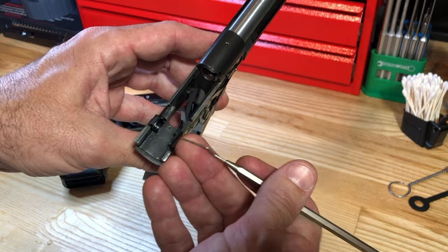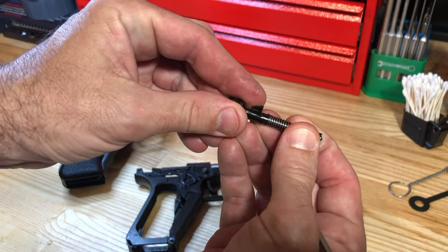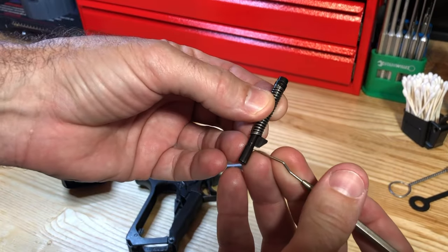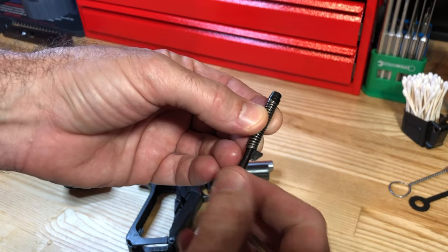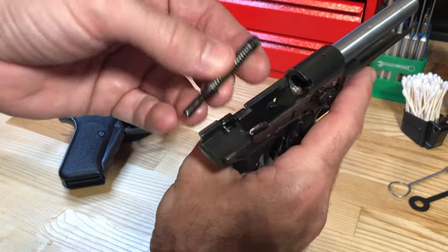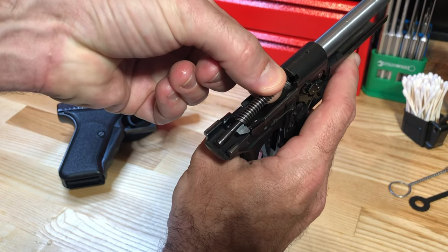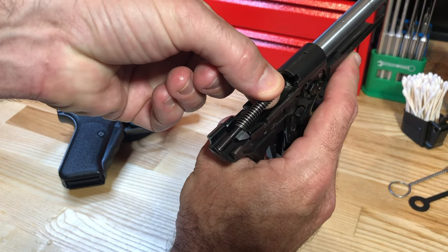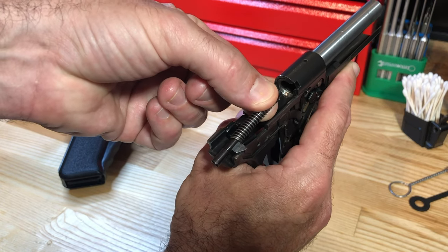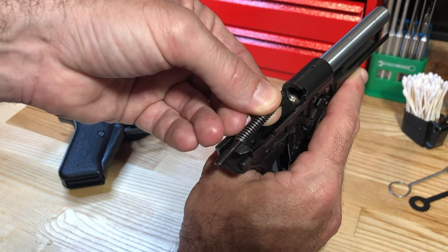With the firing pin assembly removed from the back of the slide, you can see the triangular pawl on the right side of the firing pin — that's what interfaces with the sear bar. As you grip the cocking lever and depress it to the rear, the sear bar is forced back, makes contact with the pawl on the firing pin, and pulls the firing pin back where it's exposed out of the rear of the slide. Now the weapon's ready to fire.